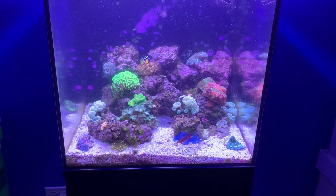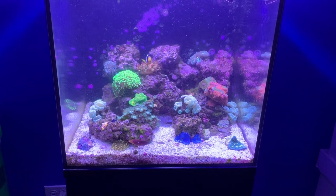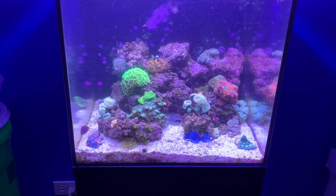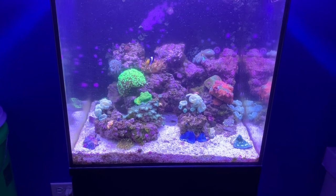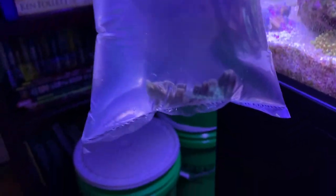Hi, Javi Dad here, and I'm going to be bringing you a quick time-lapse video from throughout the evening as I introduce a pink eye chalice from Australia into my tank that I just picked up. It's a two-tone mint green with, as you would guess, pink eyes.